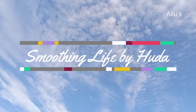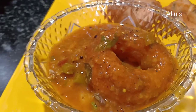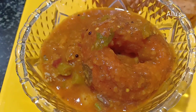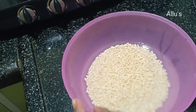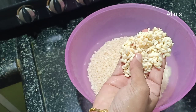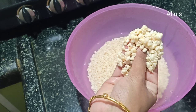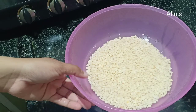Hello everyone, welcome back to your channel Smoothing Life. Here with the recipe of urud dal vada. For this I have soaked urud overnight — you can soak it for five to six hours. Wash and add it to a mixer jar.